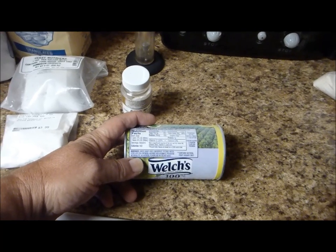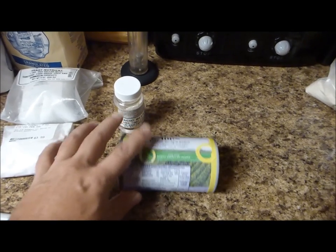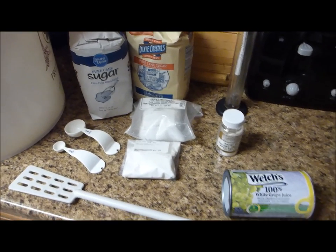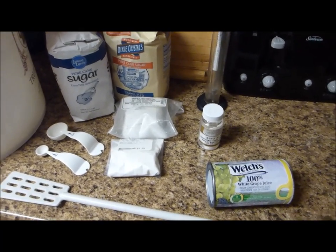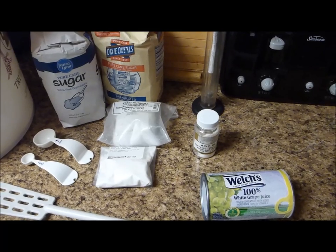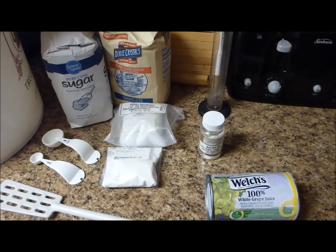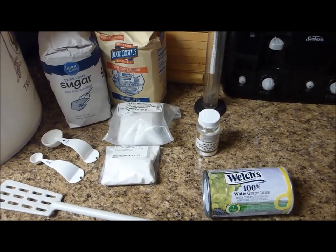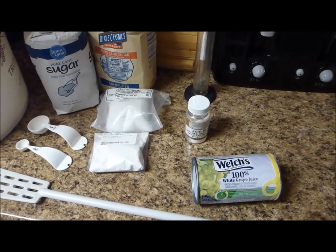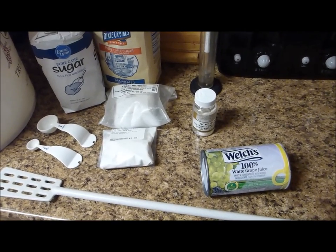It has potassium metabisulfite. After I get this all in the fermenter, I've got to let it sit for at least 12 hours — probably about a day — to let the sulfites dissipate out of the grape juice concentrate. Then I'll put my yeast in tomorrow. It's always good to have a couple packs of yeast in case you have problems. I'm going to use a yeast made specifically for white wine.